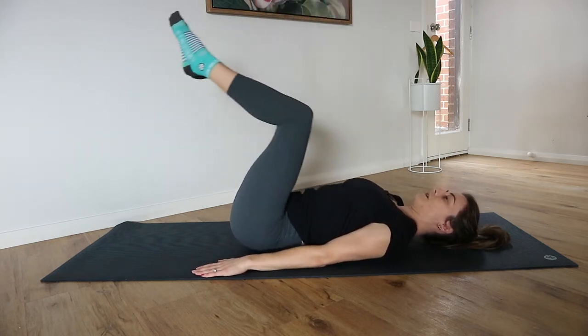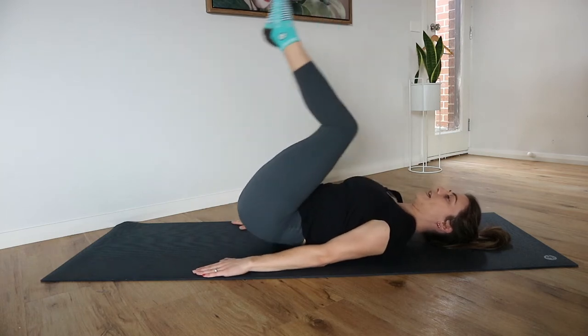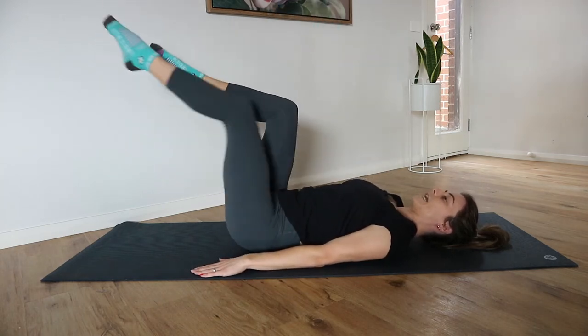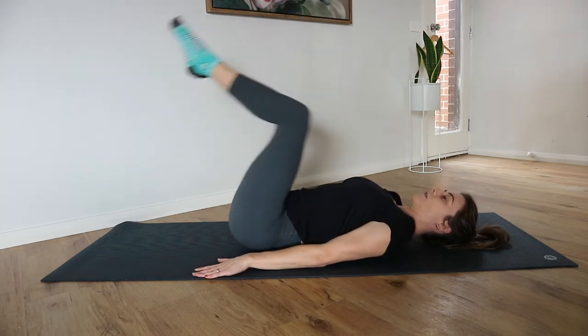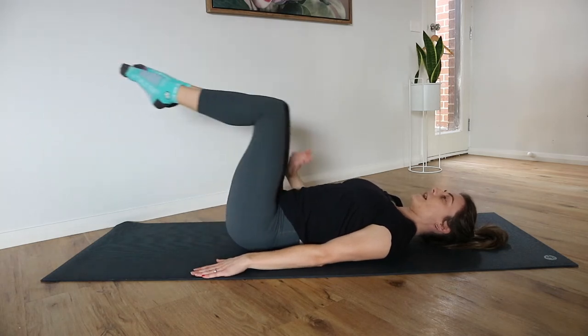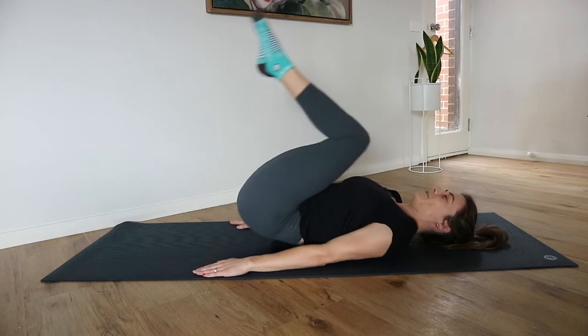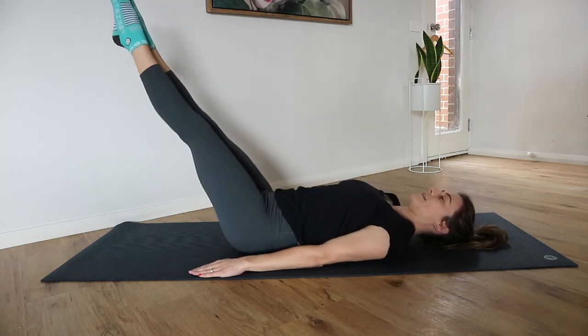Lift up, lower back down, extend one or both legs. If you're extending one leg, just alternate. If extending both, the lower you lower the legs, the harder it's going to be. The easier option is just keeping those legs extended up nice and high.